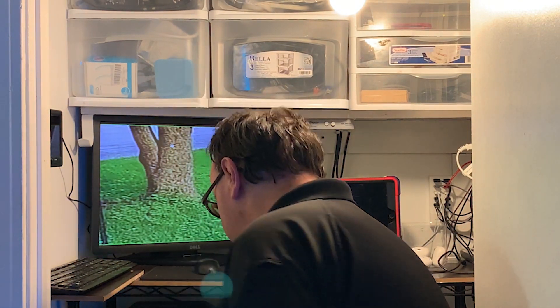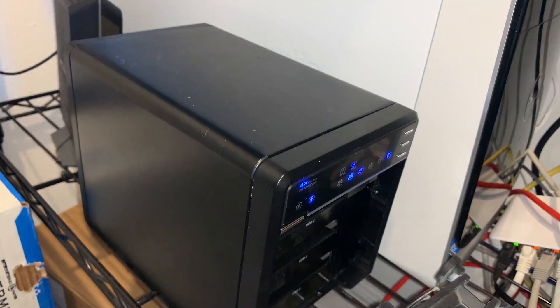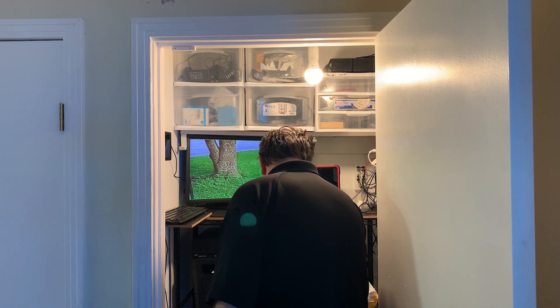In front of the server is our modem — a standard 32x8 DOCSIS 3.1 modem for our Suddenlink ISP. We're on a 400 Mbps down / 40 Mbps up plan, and we actually get about 10% over — usually around 420–430 Mbps down and 41–42 Mbps up. Next to that is our storage bay expansion for the Unraid server, which houses additional hard drives, plus a couple of fans keeping things cool.